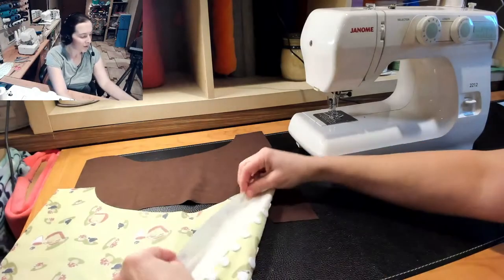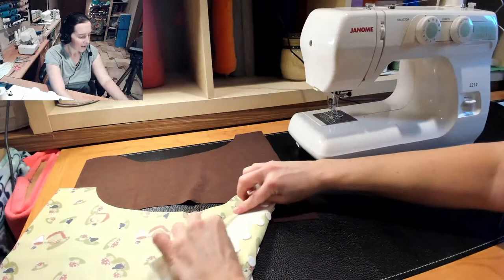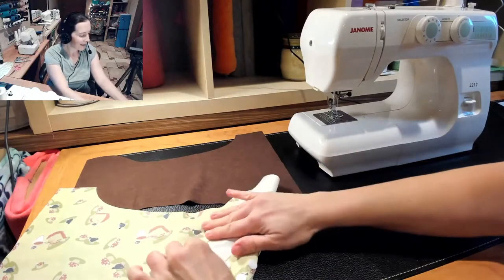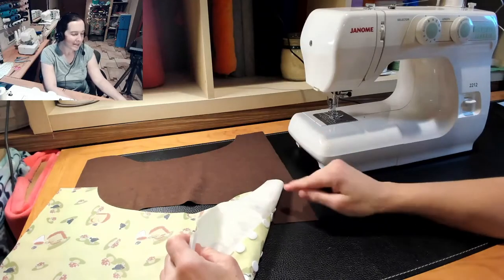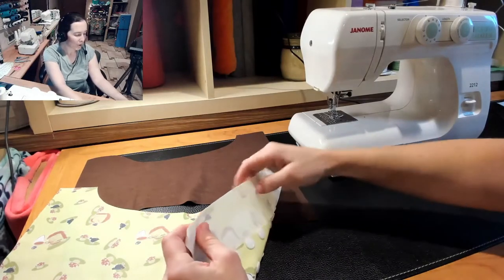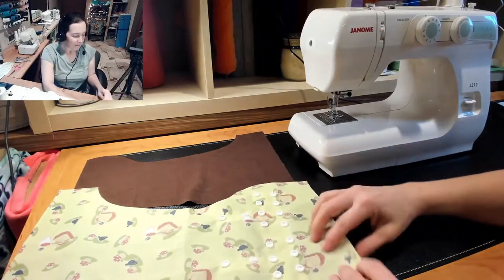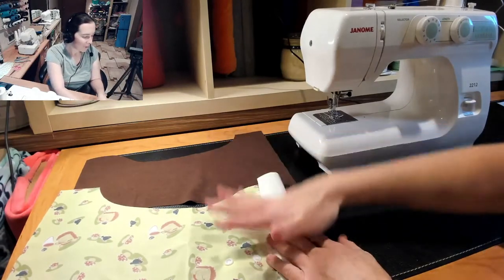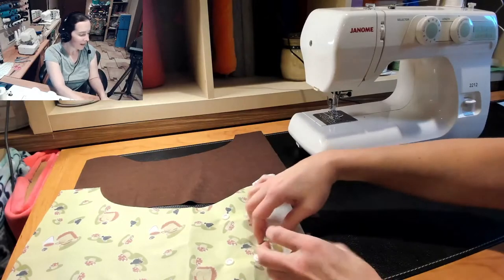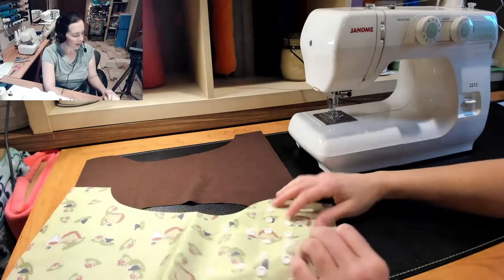And then I'm going to sew just a little edge on that, just to make it nice and finished. Because it's pull and a Lova, you don't really need to sew the edge, but if you want it to be a little more durable and a little nicer there. And then when you assemble it, you're going to put that down first and then the suede cloth on top so that in the end, the pull ends up being over the suede cloth.